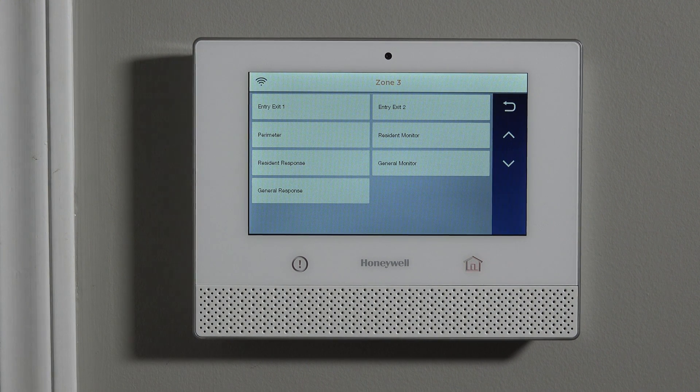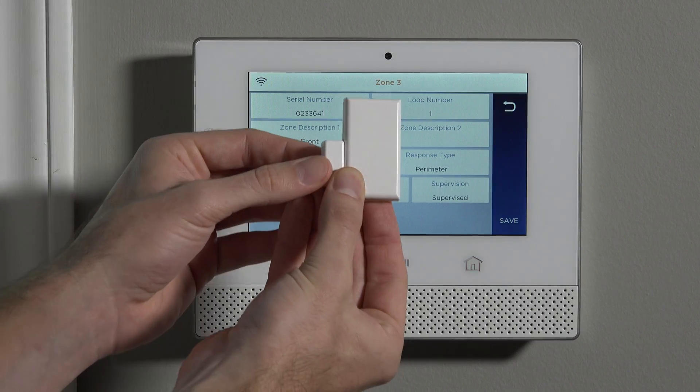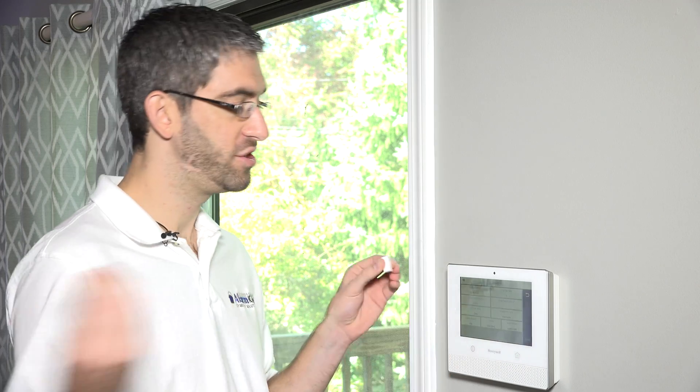If you said you only use your garage door to enter the property and never your front door, you could select perimeter. What a perimeter zone type does is: when armed, if this door opens, the alarm goes off right away — even during the exit countdown — because this is a door that should never be opened when the system is armed. It's also more secure from an intruder standpoint: if an intruder opens this door, it goes into alarm mode immediately, so you get a faster response from the central station. In our case, we don't use the front door to enter or exit the property — we use a different garage door — so we're going to select perimeter.